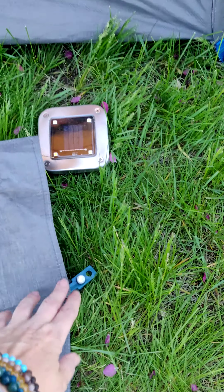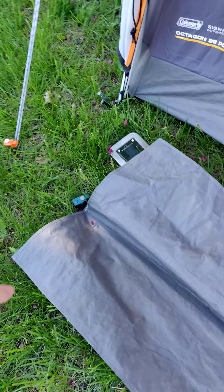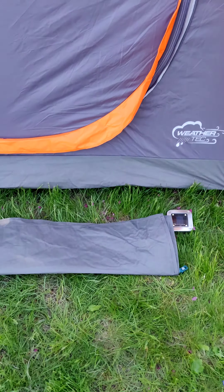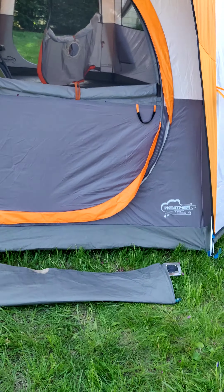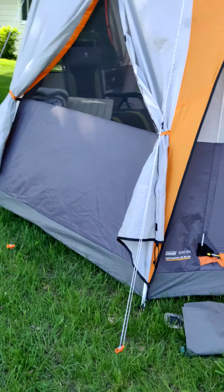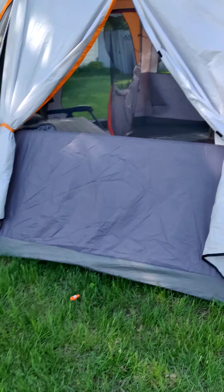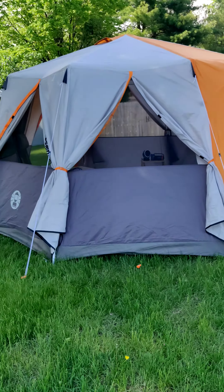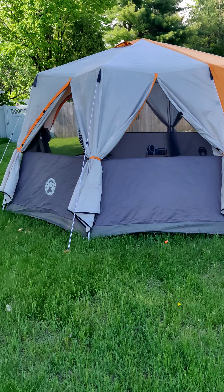With the full fly zipped up and everything buttoned up, for a big tent it's actually surprisingly warm. There are some other videos on YouTube showing people setting them up and taking them down — it's really super simple and takes maybe 15 or 20 minutes solo. If you had a helper you could cut that time down a little bit.